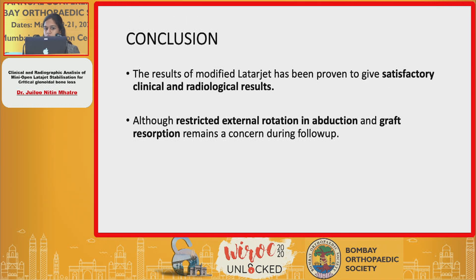To conclude, the results of the modified Latarjet procedure have given us satisfactory clinical as well as radiological outcomes. However, the two major concerns identified during our study were restricted external rotation and abduction, and graft resorption. Thank you.